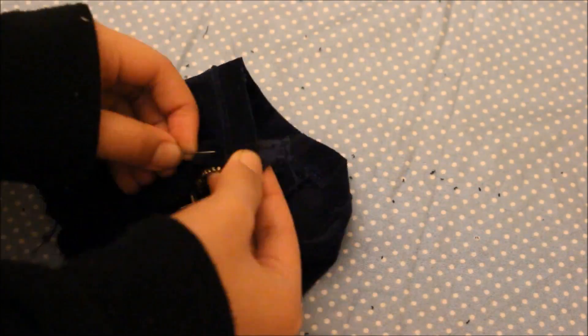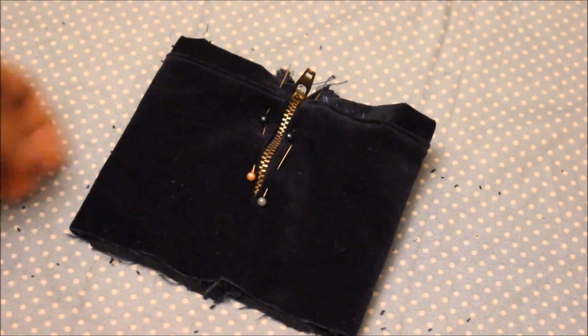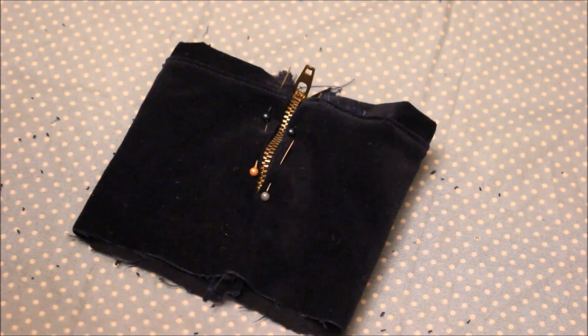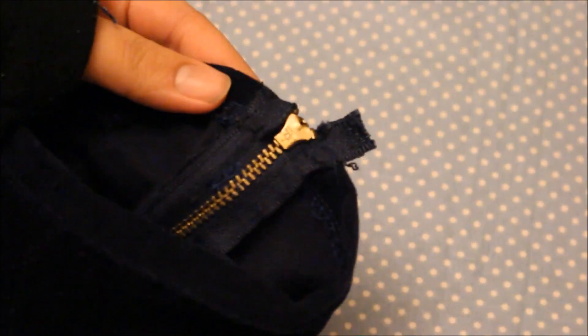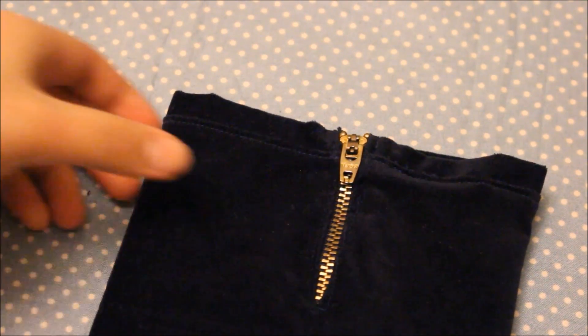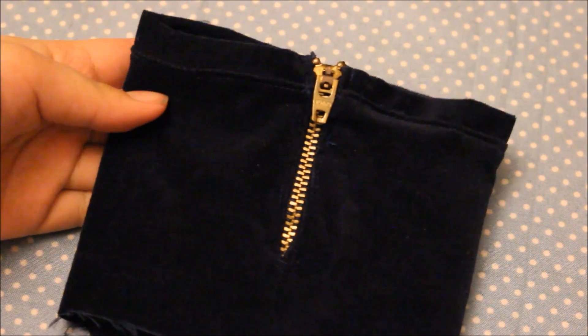Once you have that, flip the skirt right sides out and pin in your zipper. Then sew the zipper into place — make sure you use a zipper foot while you are sewing. The excess pieces of the zipper can be folded down and secured in place with a needle and thread to finish off the skirt. I left the bottom raw edge unhemmed because that's how I wanted my skirt to look, and I also cut some rectangles of fabric and sewed them on as pockets.